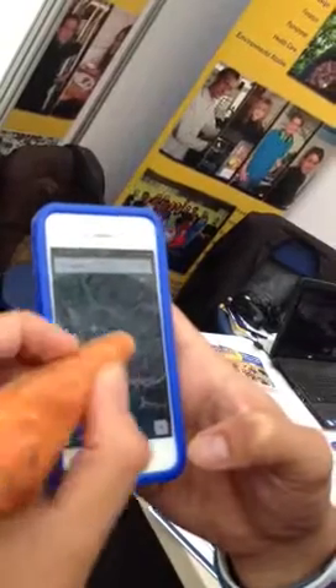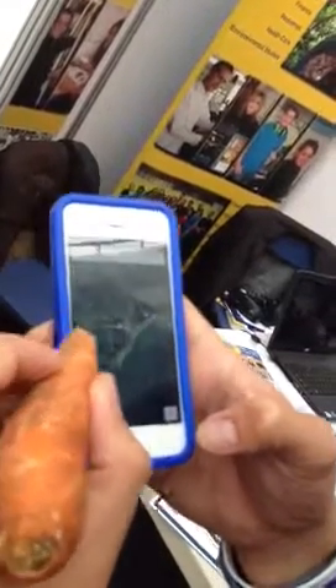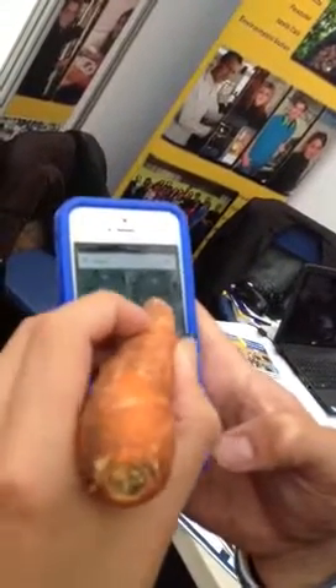Does it have to be a carrot? Do parsnips work? We were talking about — the only trouble is, I've used that quite a bit today and it is getting a bit soggy, but I've used it a lot. And we were wondering about other forms of root vegetables. We need to track the performance, really.